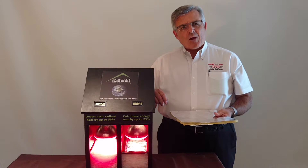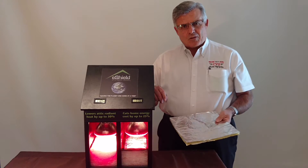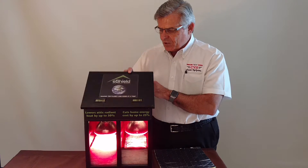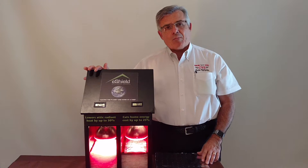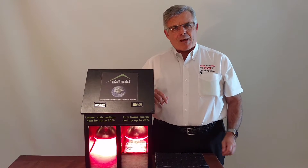If you'd like more information on this product, please contact us, and we'll be happy to come out and take a look at your house for you. Just before we leave, we'll take another look at the temperature gauges. We're at 121 versus 79. This side can continue to climb — we'll get it well up over 200 degrees. This side will probably max out at about 100.